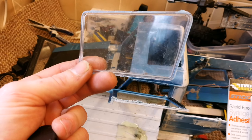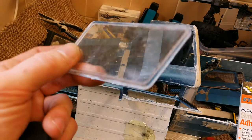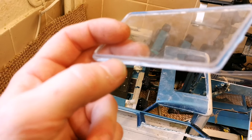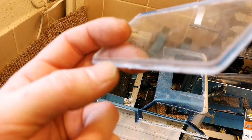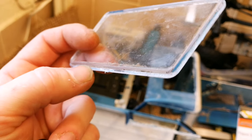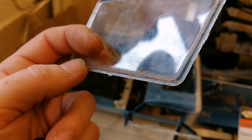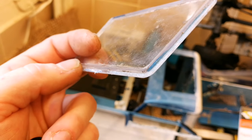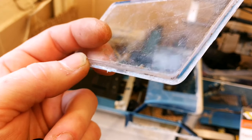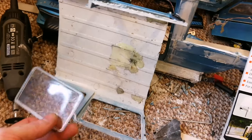You might get lucky, but unless you slap a load on there - which is going to create issues - you've only got a very thin bead to work with. If I try and focus the camera there, you can see where my thumbnail is: you've got a thin bead to work with, and if it goes up onto that lip it's going to start hazing the polycarbonate.